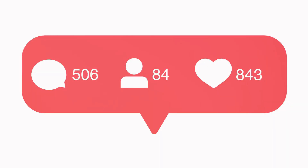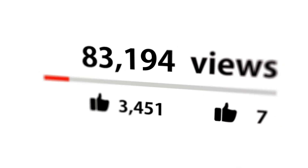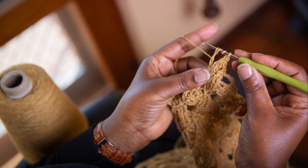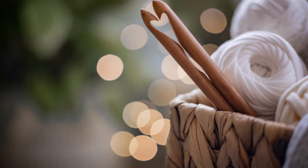Finally, don't forget to promote your pattern. Social media and crochet communities are great places to spread the word. Consider offering a discount or a giveaway to encourage people to try your pattern. With a well-crafted, tested, and beautifully presented pattern, you're all set to make waves in the crochet world. Happy crocheting!